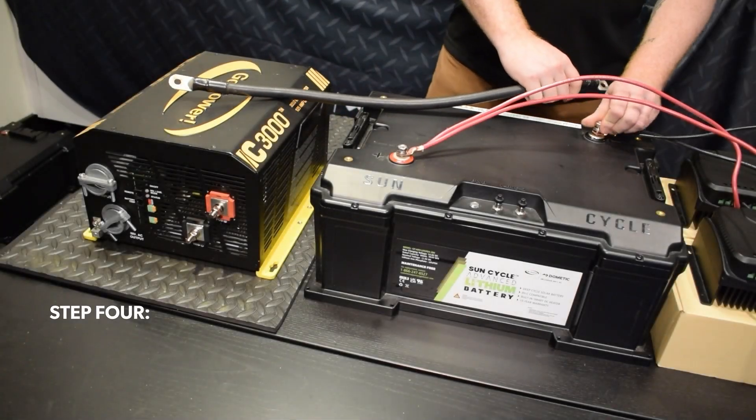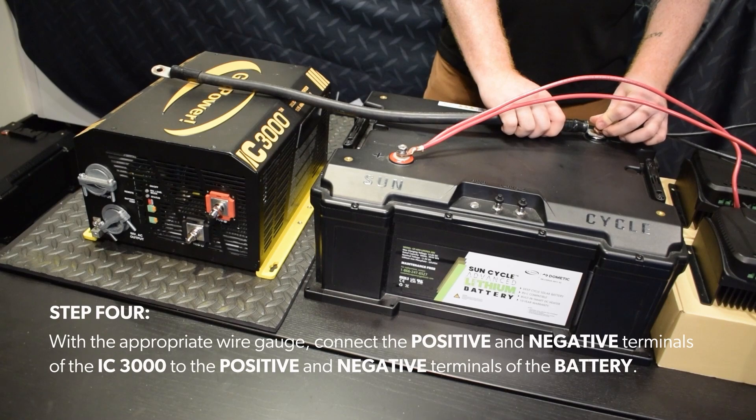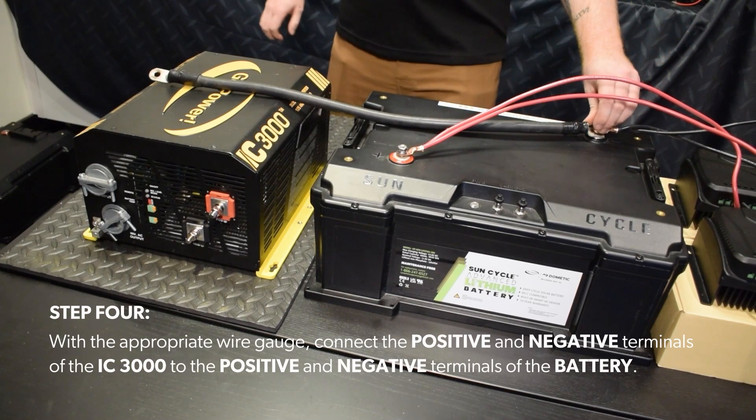Step 4: With the appropriate wire gauge, connect the positive and negative terminals of the IC3000 to the positive and negative terminals of the battery.